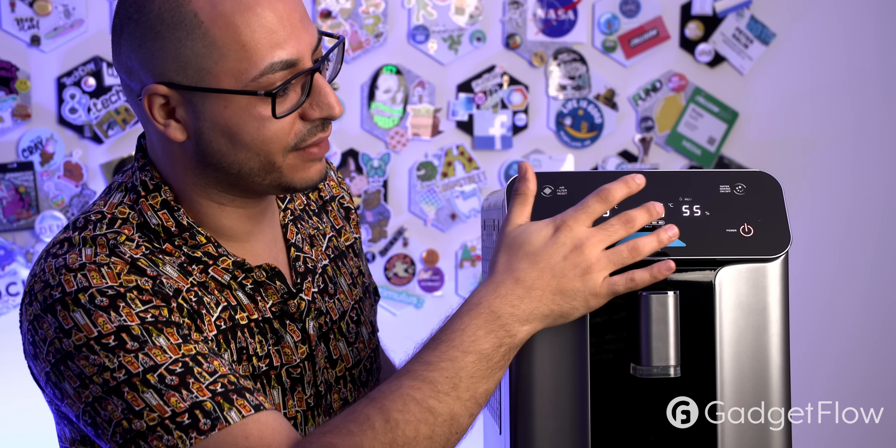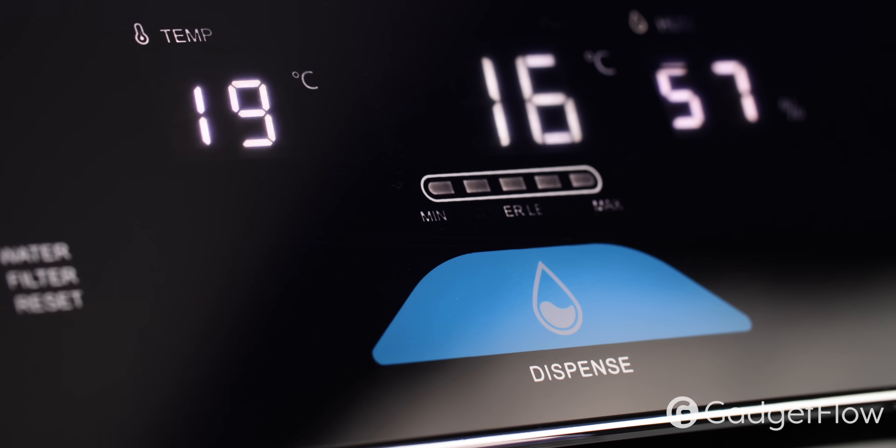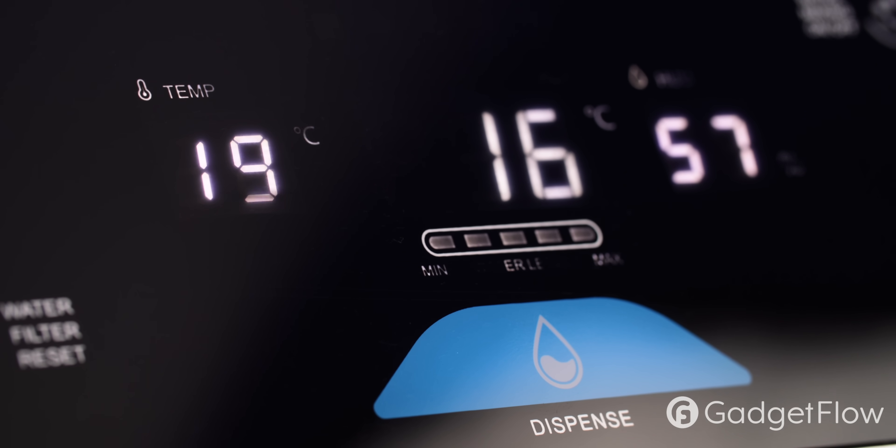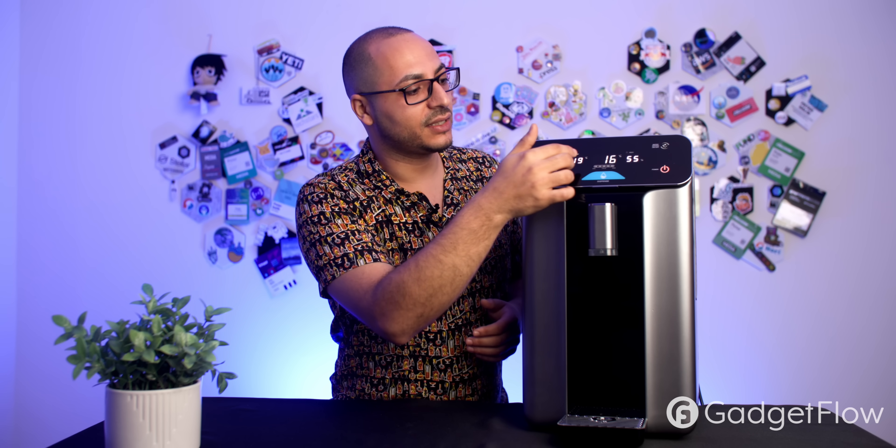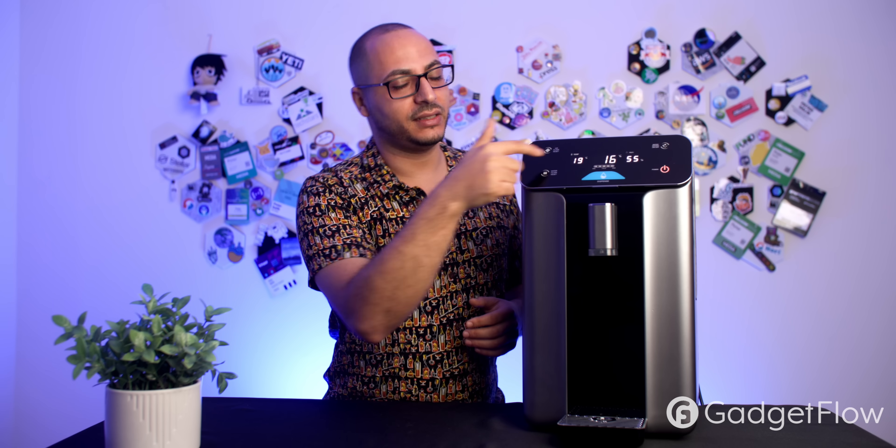There are no crazy screens, apps, or complicated buttons — just super simple controls anyone at any age can use. Additional indicators show room temperature and water temperature. Right now, the water temperature is 16°C and the room temperature is 19°C. That's what all the different display readings mean.